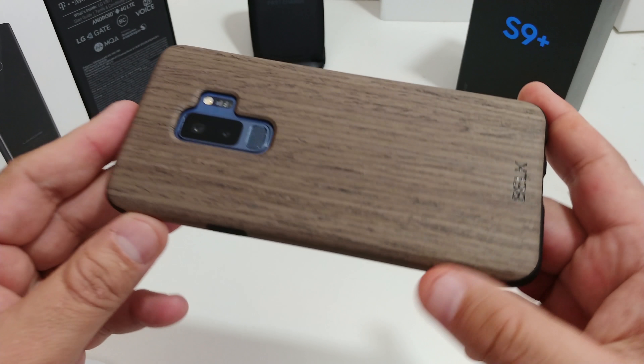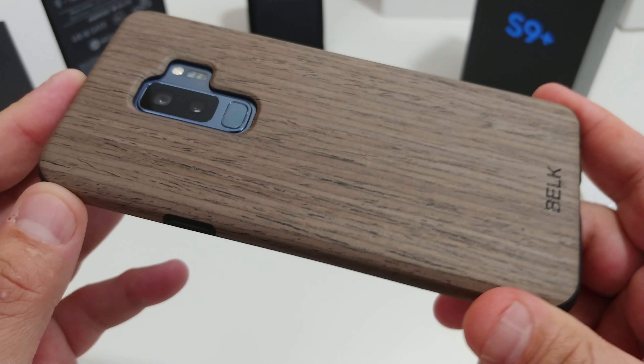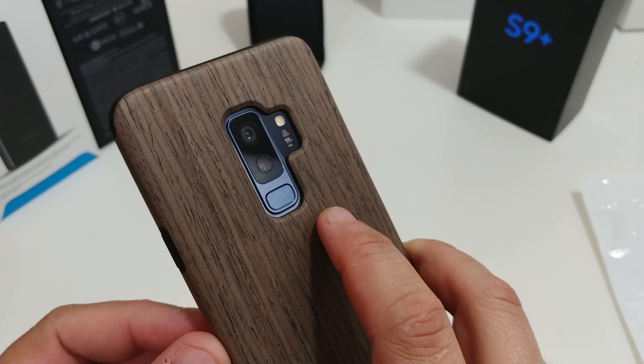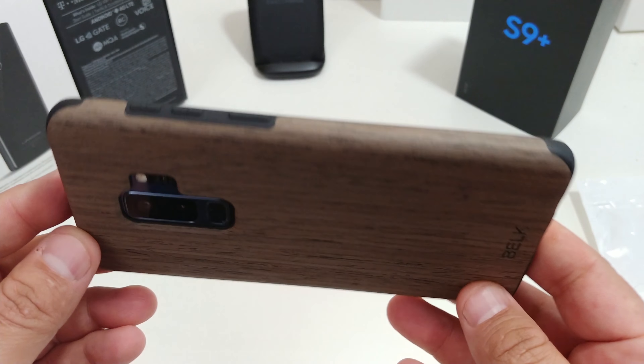Let's see how it fits. There's some lip action — I do see some lip action there. Put it down and you don't have to worry about it. Let's check out the camera hump — not a lot of raise, but it will definitely protect your lens if you drop it.